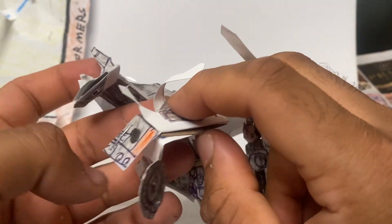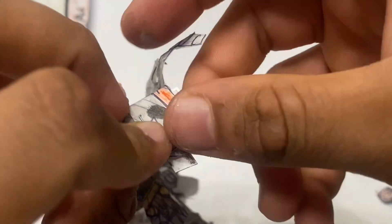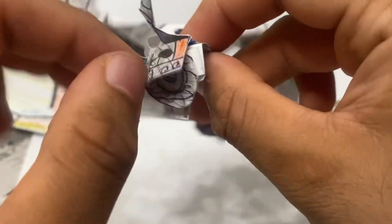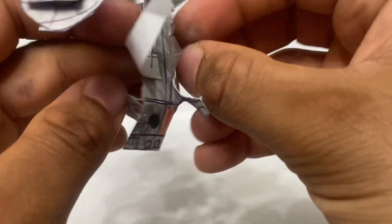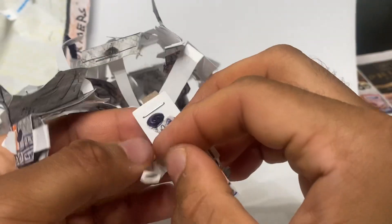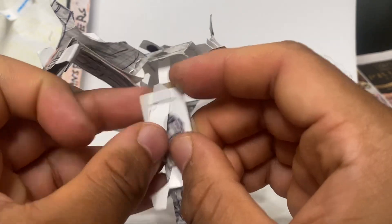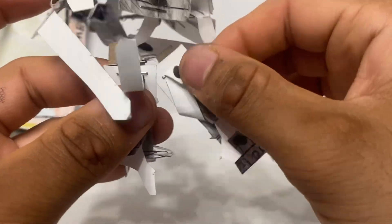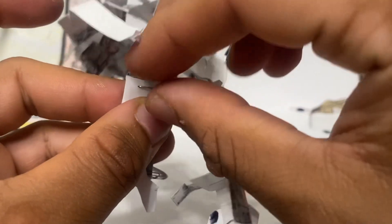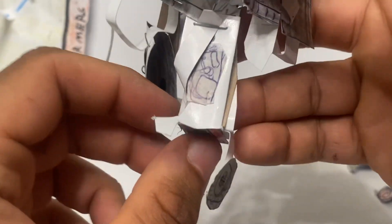Do the same thing vice versa: take the sides of the back truck, fold it up, fold this back, tuck the wheel underneath his foot, fold the back of the GMC back. This one here is a little different because the peg is actually here and it's going to attach right there. Make sure you fold it in so that the peg is secured, and do the same thing with the other leg.